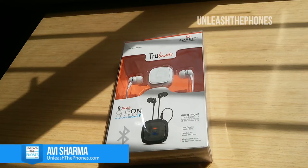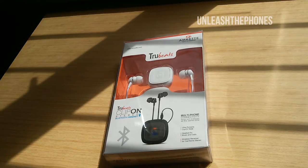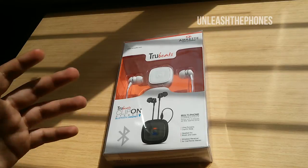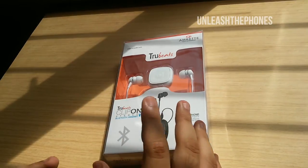Hey guys, this is Avish Elmar from UnleashThePhones.com and today we have the Truebeats Clip-on Studio Bluetooth headset by Amkit. Amkit has been in the wireless business for a long time now — they've been making wireless mice, wireless keyboards, and products like this Bluetooth headset, along with other accessories that can turn your normal TV into a smart TV running on Android.